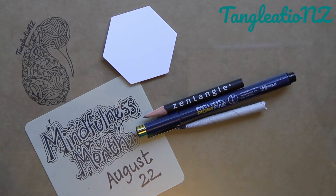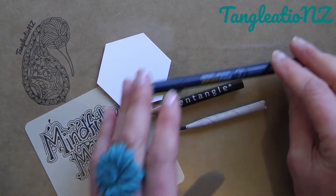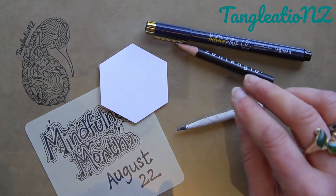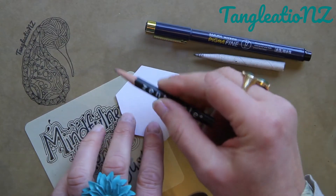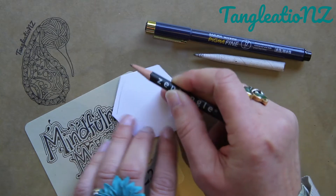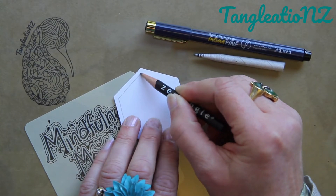Welcome again to this month of mindfulness. We're going to take a little time today to keep with the attitude of being open and focused on the present as we tangle. Today we tile with a little monotangle — day two brings us a grid-based pattern called Bales. No matter what size or shape your string is, a grid-based tangle will still work. I'm going to work with my Micron pen, my pencil, and a tortillon. First we'll need to pop in our string — our border that gives us guidelines about where to stop and start on each of the tangles.